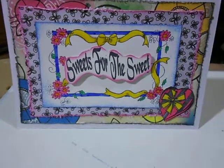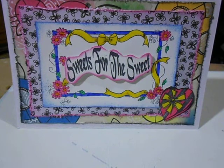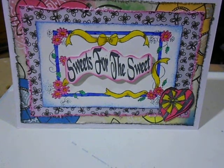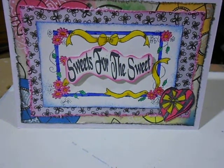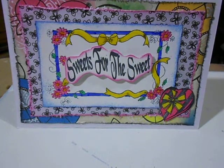Hi everyone, welcome back to another video and another Viva Las Vegas Stamps Design Team project. Today is the Blast from the Past blog hop where each of our design team members has gotten a stamp from the past to use on a card, an ATC, whatever. Go to the blog at viva.blogspot.com and hop around to see what everybody did, and be sure to leave a comment on everybody's blogs so you can win a little something from Viva Las Vegas Stamps.